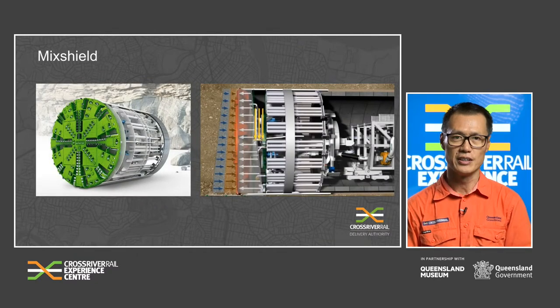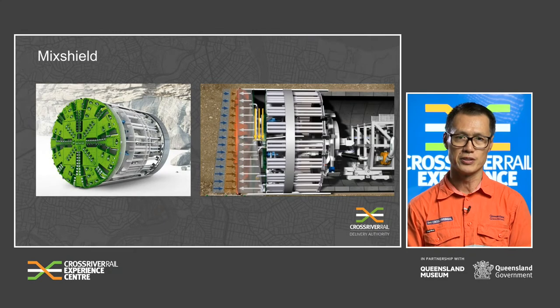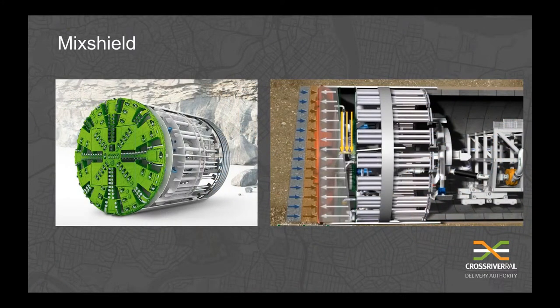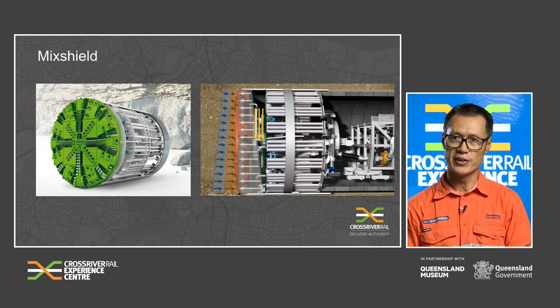The next machine is the Mixed Shield. These are great for assorted ground conditions such as sand, gravel, high water permeability and water pressures. These machines can measure from 3.7 metres up to 19 metres in diameter. It has a similar concept to the EPBMs; however, the support pressure in a mixed shield excavation chamber is precisely managed using an automatically controlled air cushion. This means that varying geologies and high water pressures of more than 15 bars can be controlled safely during excavation.